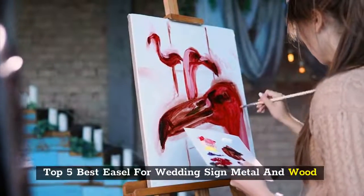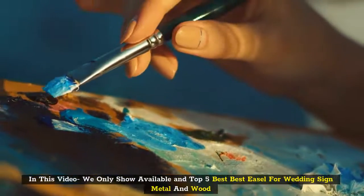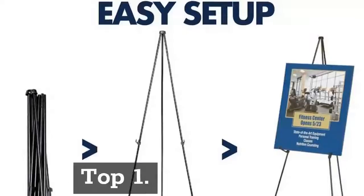Top 5 Best Easels for Wedding Sign, Metal and Wood. In this video we only show the Top 5 available. Top 1: